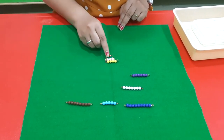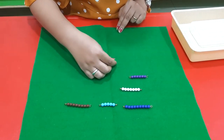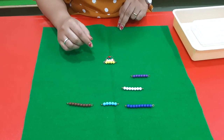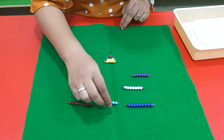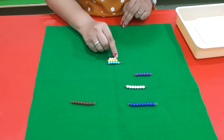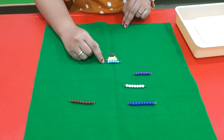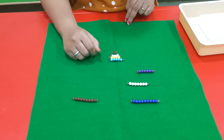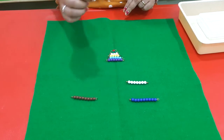After three comes number four. Let's find number four — one, two, three, four. Then you need to find number five — one, two, three, four, five. This is the number five bead. What comes after number five? Number six.